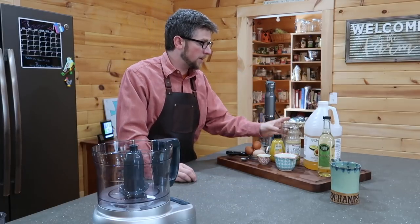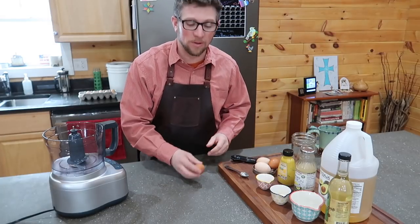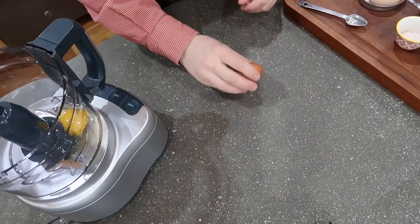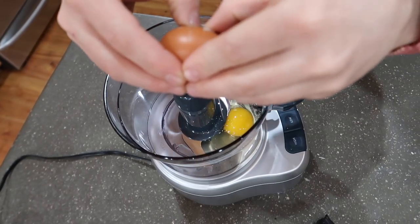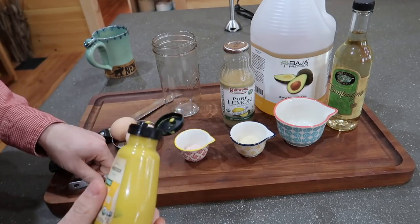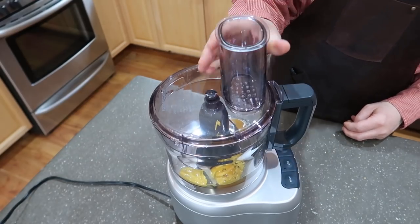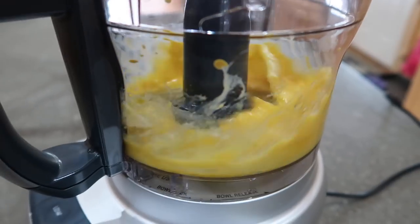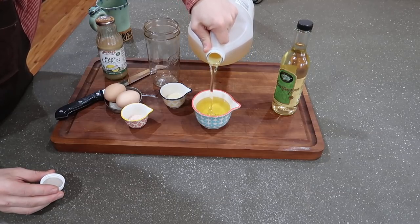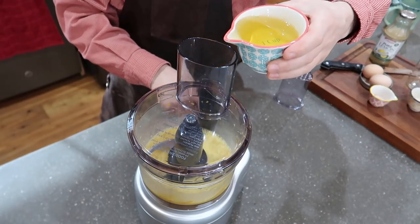You're going to need an emulsion blender and a jar, and we're going to be using our food processor. In the food processor, we're going to do two whole eggs. We're going to add one teaspoon of mustard. I'm going to use three quarters of a cup of avocado oil. I'm going to put our food processor on low and drizzle the oil in nice and slowly.